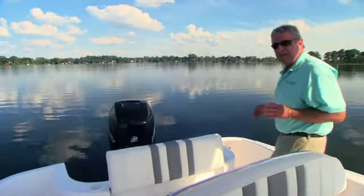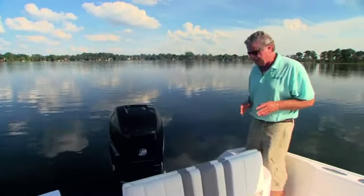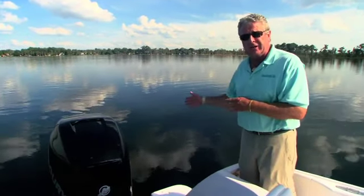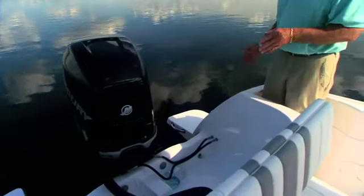A center console is definitely built for fishing, and there are some features on this one that make it really easy. We like the way you can walk all the way back to the transom of the boat, making it easier to handle bigger fish around the motor. There's a convenient swim platform if you'd rather be swimming, and the transom door opens up so you can pull your fish right through that.